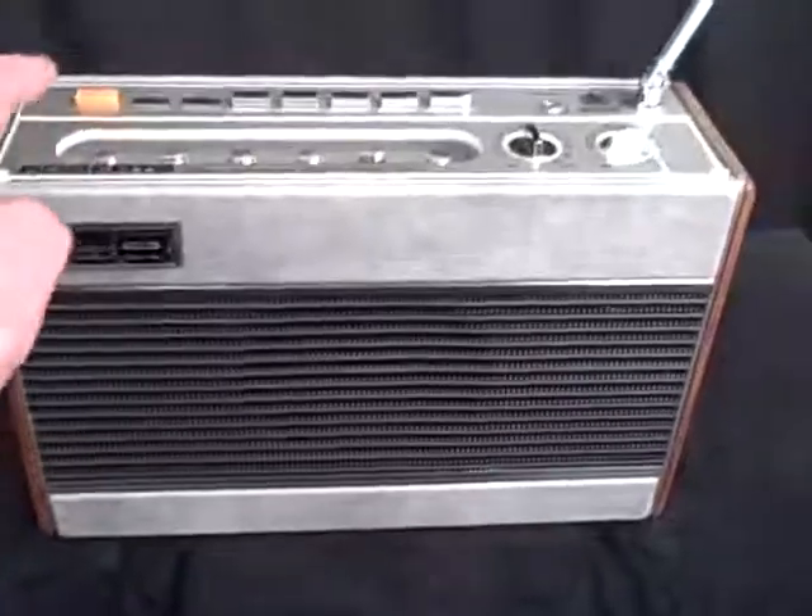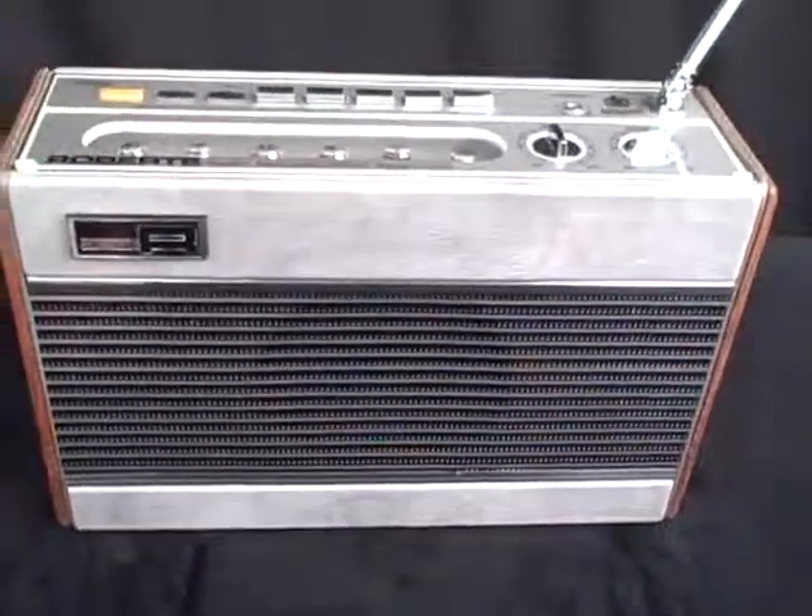This is a very, very nice one. Let's hear it. This is on medium wave.